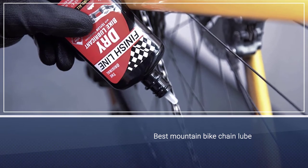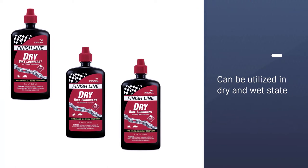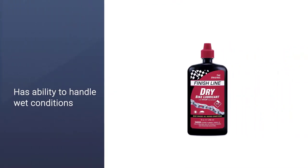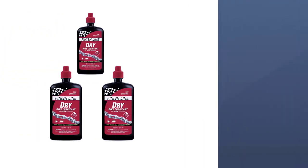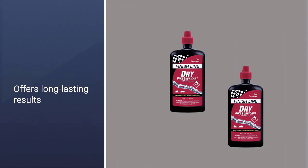The Finish Line dry bicycle chain lube is a versatile product that can be utilized in both its dry and wet state. It's ideal for bike commuters and anyone who encounters lots of dust, dirt, and sand regularly while riding. Made from a synthetic Teflon oil, it works smoothly and offers long-lasting results. It's not as messy as many competitors, and the low viscosity means the oil can reach all different parts of the chain.